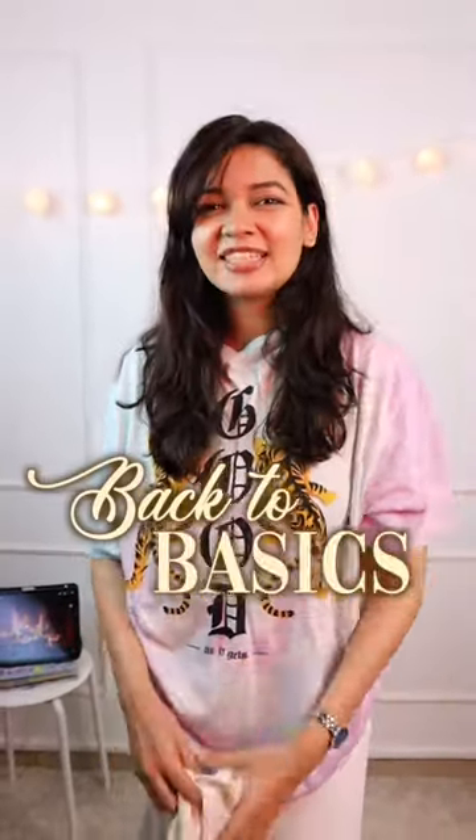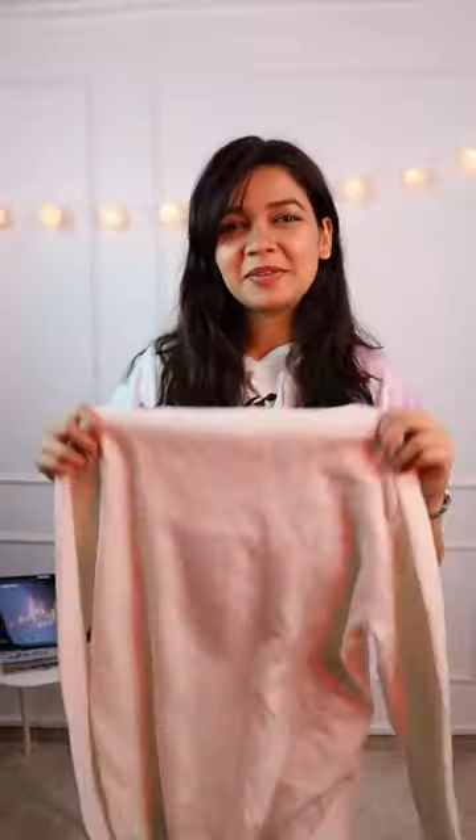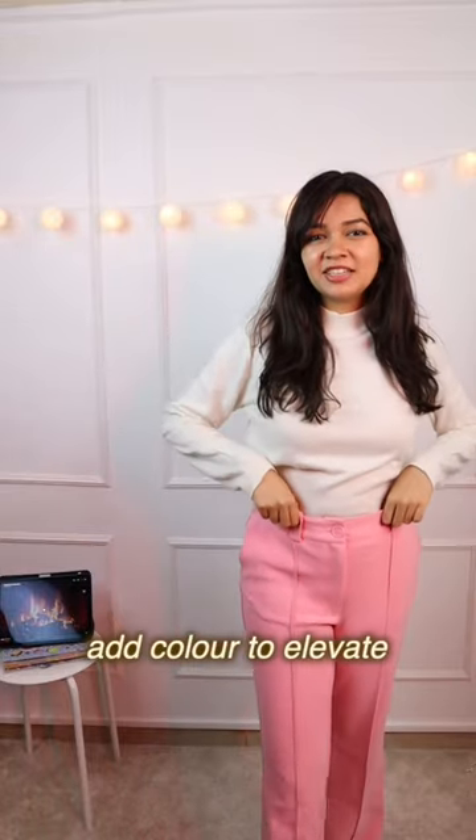In today's episode of Back 2 Basics, I have this white sweater top. Let's go. Adding a little colour pop to elevate the look.